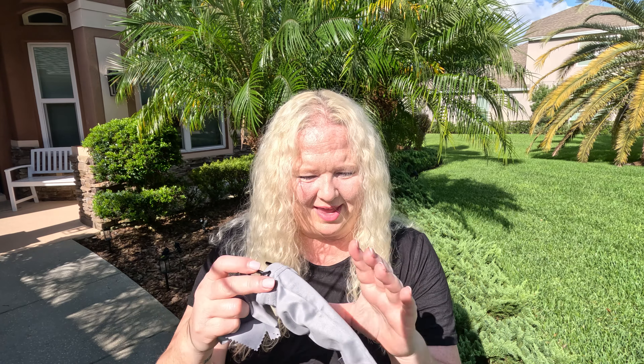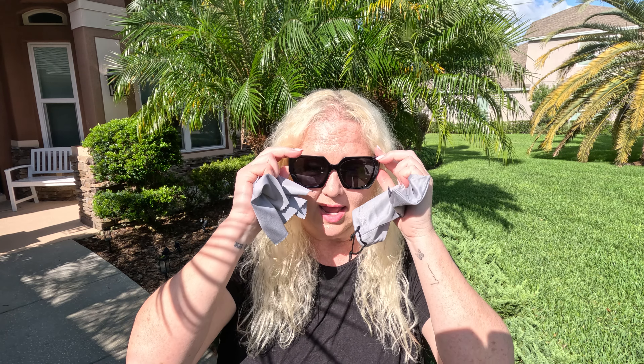Put them back in their case. Right? For travel. And also keep this in the case. But you know what, for right now I need these back on because this Florida sun is really bright and these are super cool.